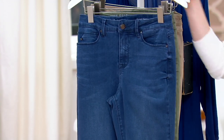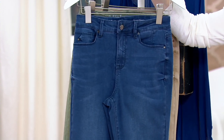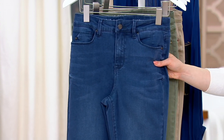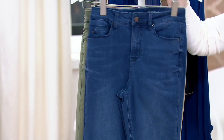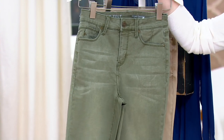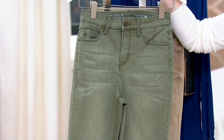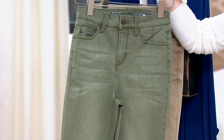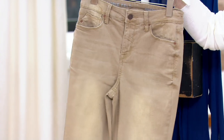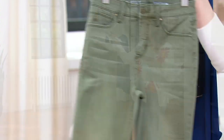So maybe you picked up traditional washes of denim and you're looking for something with a different kind of color and a different look. This is your navy. This is gorgeous — this is called Olive. I love a colored denim, I really do. They are few and far between; you'd be hard pressed to find them. And then we have it in sand. Hello, gorgeous.